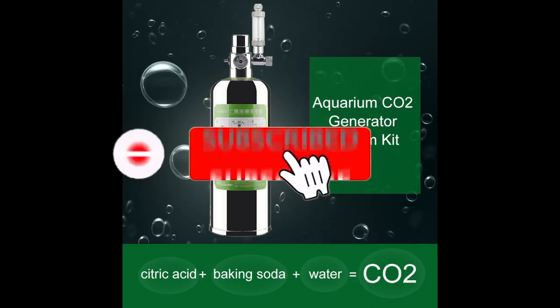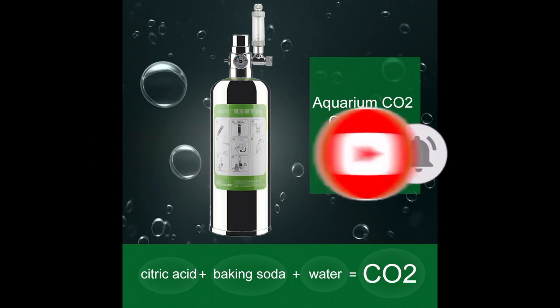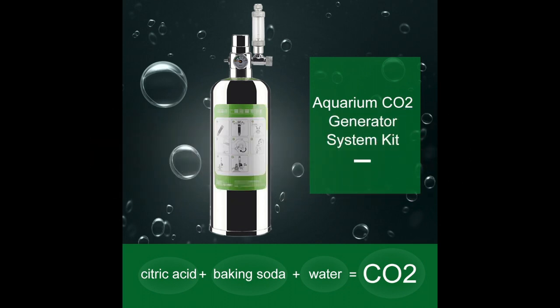Don't forget to like the video, subscribe and press the bell to receive notifications of new videos. If you are using any other methods to generate CO2, then don't forget to add them in the comments.